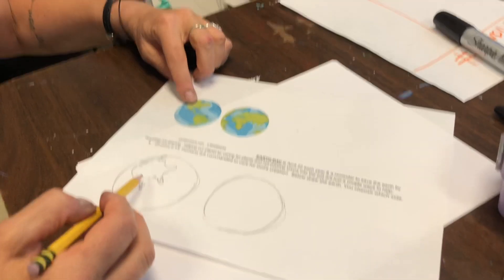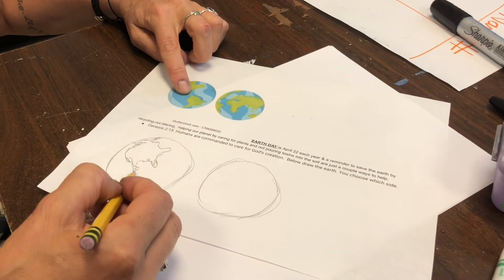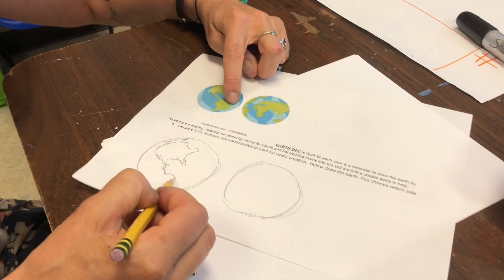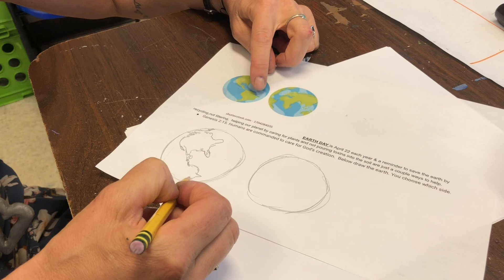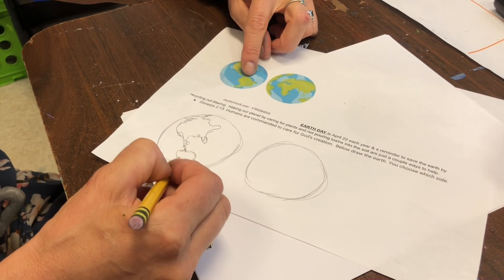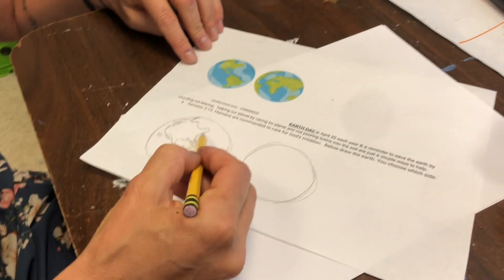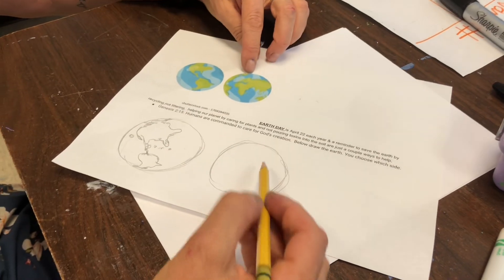Now you can see that shape. I'm looking at the source and I'm drawing. I'm going to come down here, come out. You want to look at what your source is — this is from a Google search from the internet. So that way when you do it, I don't see Hawaii or some of the little islands, so I'm going to try to do that. After you do that, let's try the other side.